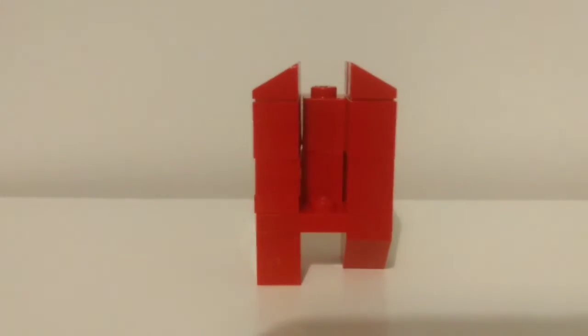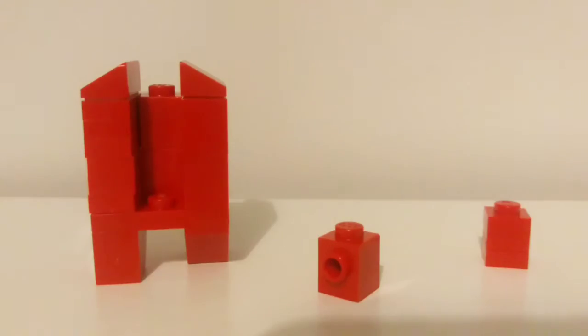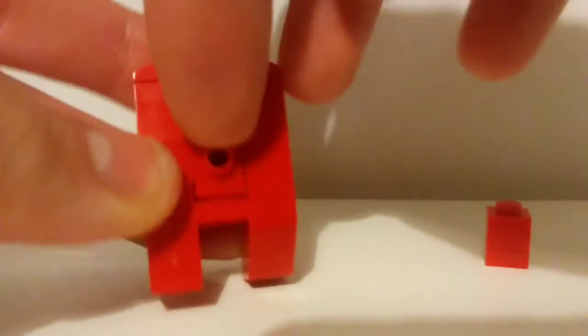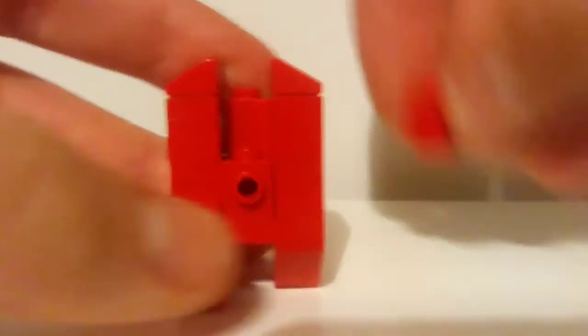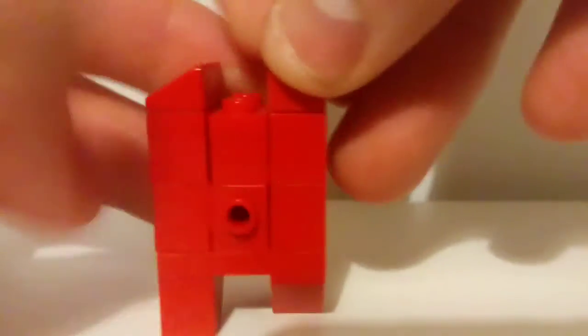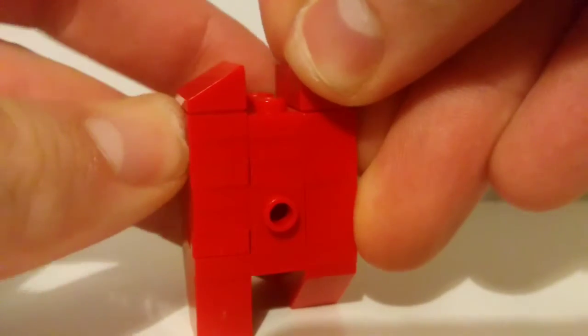Now we're going to do the back — it's super simple. All you need to do is get a 1x1 with a stud on the side and put it in there. Then put a 1x1 with nothing on it on the top.